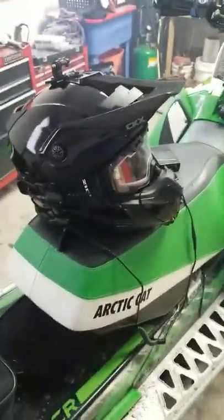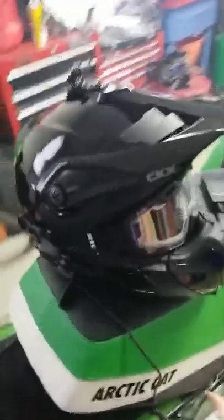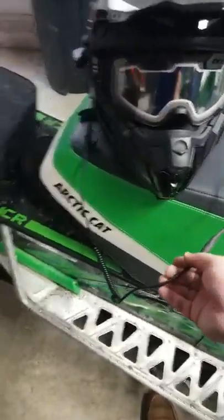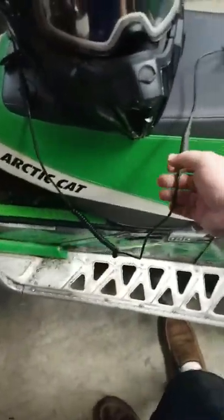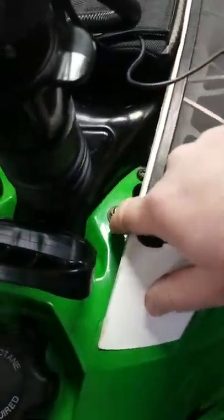I took it for a ride and I'm pleased with it — works very well, absolutely no fogging issues whatsoever when it's plugged in and working correctly. The only issue I did have was, if you ride around trees or on trails, these cables aren't very good, and I ended up snapping one of them at the plug.